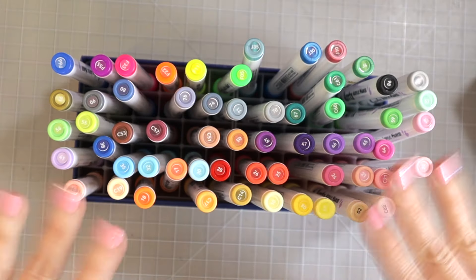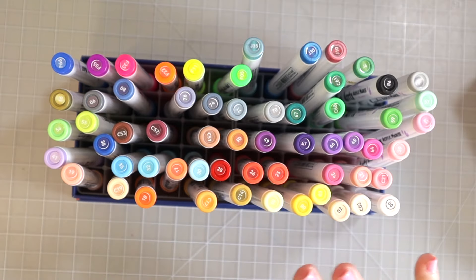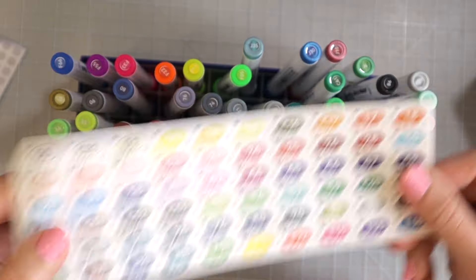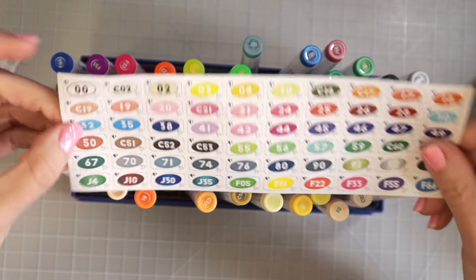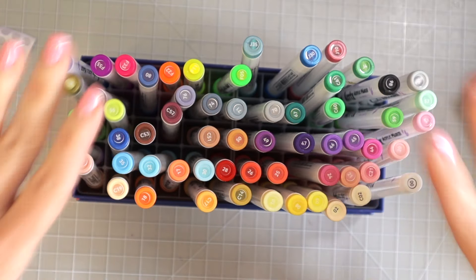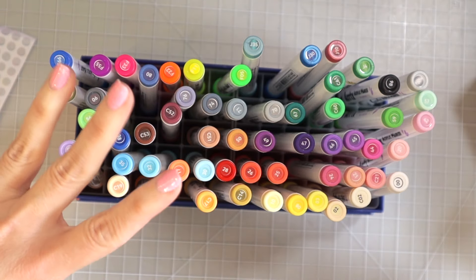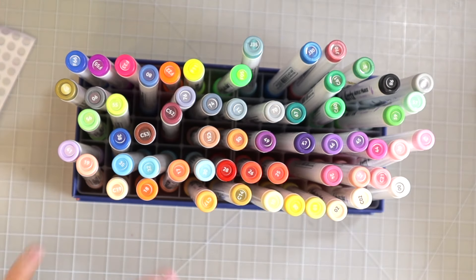I finished putting all of the stickers on top of all of the markers — it was fairly easy. They are in here in the exact order as the stickers were laid out. You also have bigger stickers to put on the side of the markers if you want. It took me about 15 minutes to get all of the stickers on, and I'd rather have them labeled so when we swatch them we don't get mixed up as to which color is which.